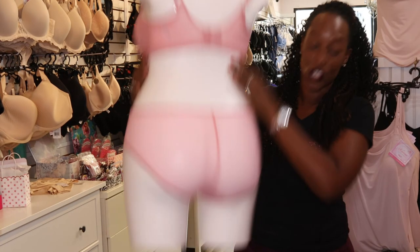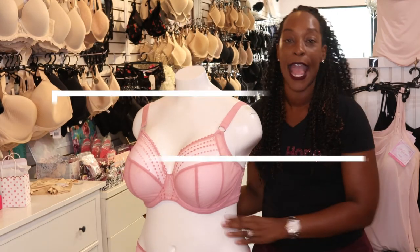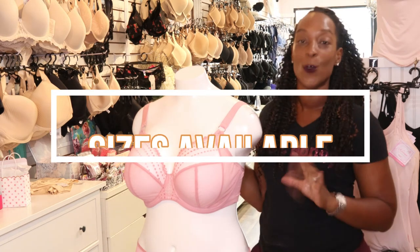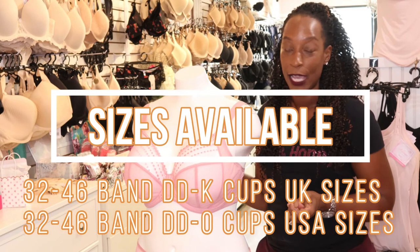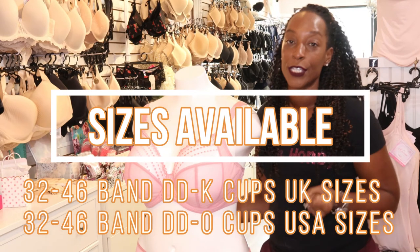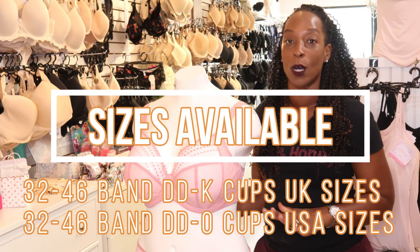These are again semi-sheer. Now this bra is available in a 32 to 46 double D to K cup UK, or a 32 to 46 double D to O cup US.